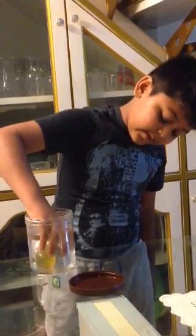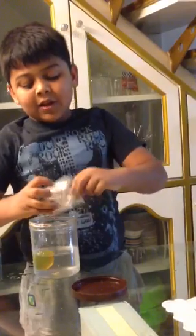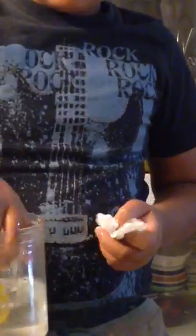And now pick it up. Seal. Take it out carefully again. And then just check — it is dry.